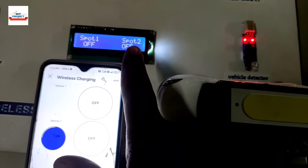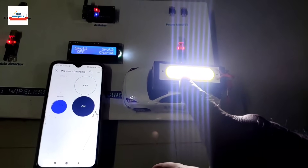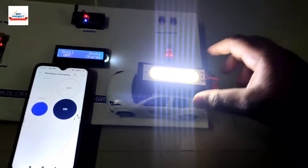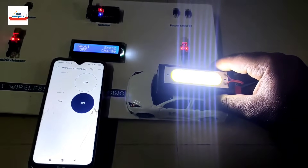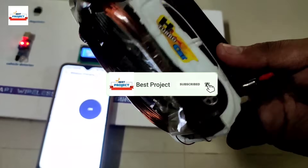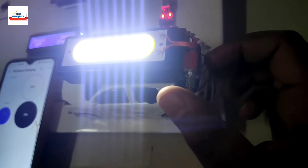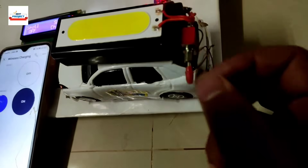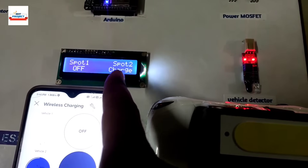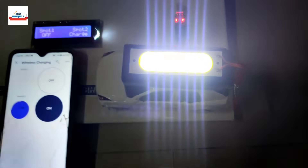The app also shows spot two is off. Let's turn it on. The LED is actually glowing but the camera is not capturing it well. To charge the battery, we shift the switch accordingly — it is now charging the battery. On the LCD you can see it shows 'spot two charge'.